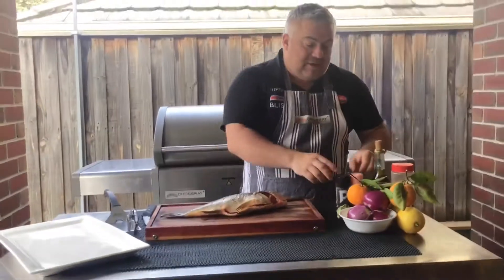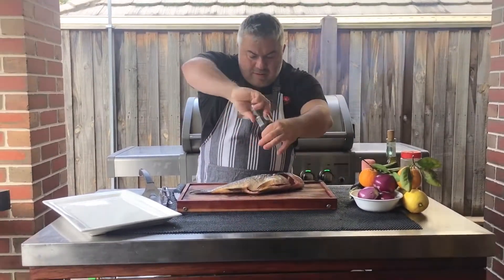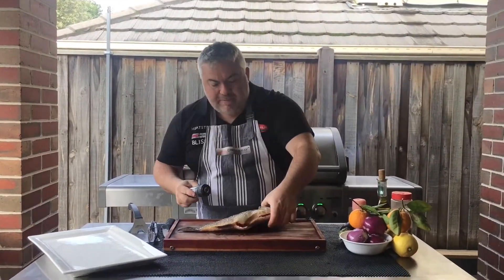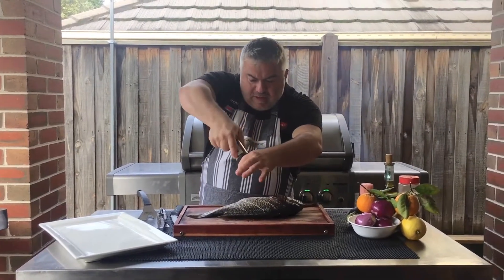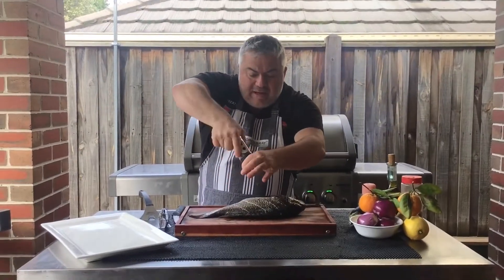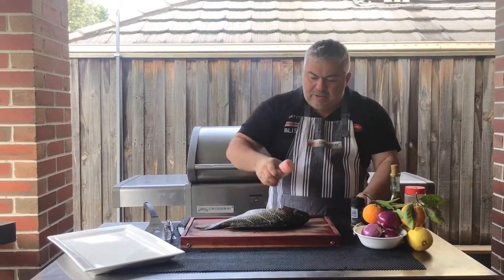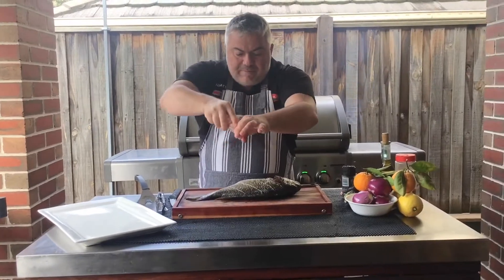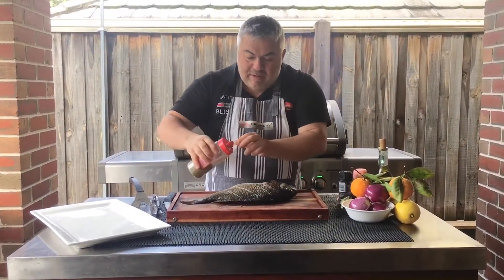The next part is obviously our salt and our pepper. Put our pepper on just like this, turn it over. Now we are going to put rigani and we are going to put salt and pepper on the inside as well. Just showing you how much roughly I'm putting on there, and add rigani — I'll do the same thing on the other side. The rigani is important.